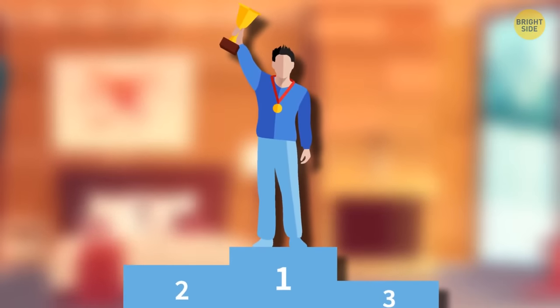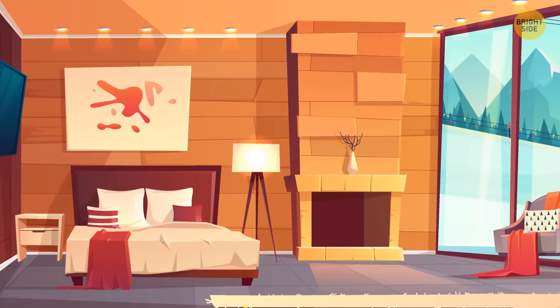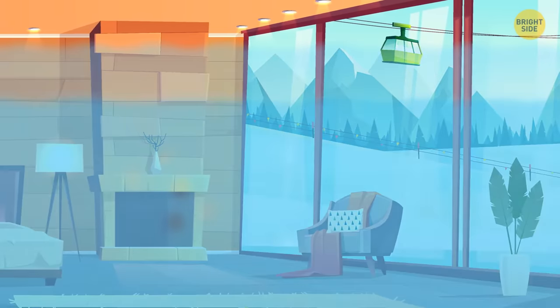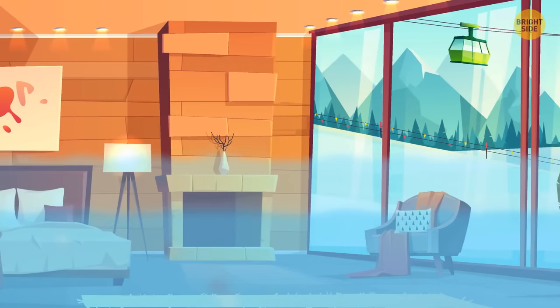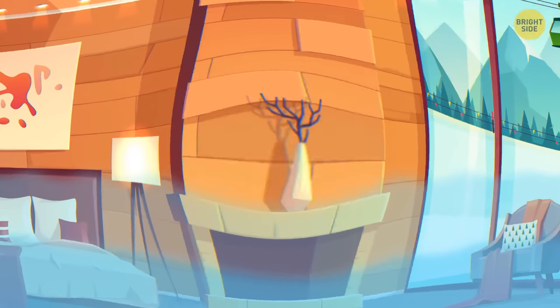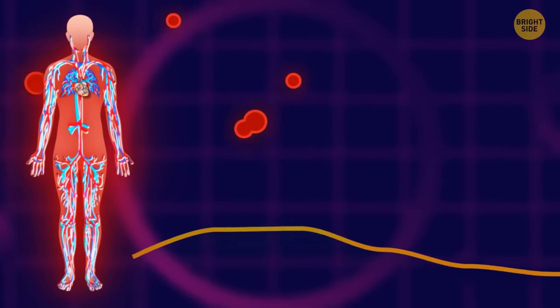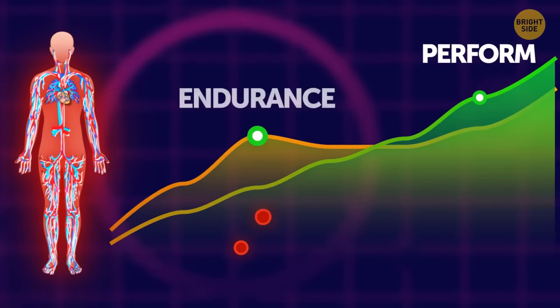One famous athlete created the perfect sleep training bedroom by recreating a mountainous environment — decreasing the amount of oxygen in the air. That way, his body was forced to work harder and produce more red blood cells, which he claims helped him increase his endurance and perform better.